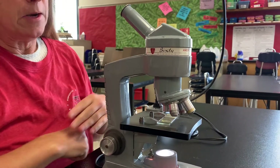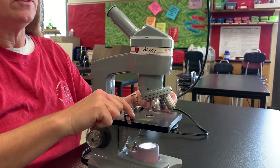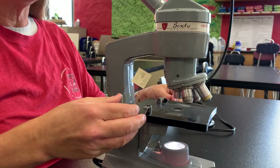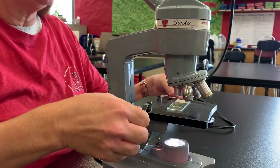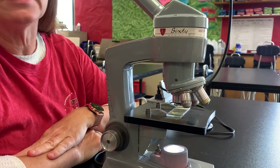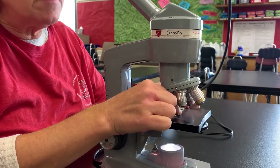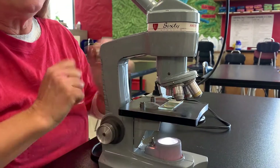One feature you need to know about this microscope is the stage. This is called the stage and the stage is where you put your microscope slides. Move the stage clips back, place your slide on the stage, and then you can use these clips to help hold that microscope slide in place. You can use your fingers to adjust your specimen to make sure that it is directly over the opening where the light is passing through.